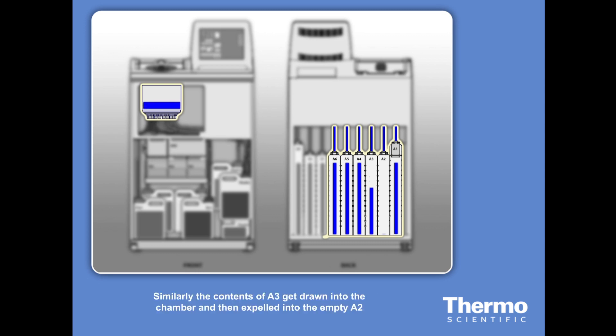Similarly, the contents of A3 get drawn into the chamber, and then expelled into the empty A2. This process is repeated for all six alcohol bottles, effectively rotating them, and leaving the last alcohol, A6, empty and ready for fresh 100% alcohol.